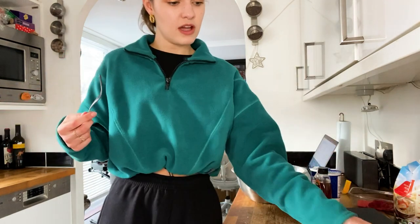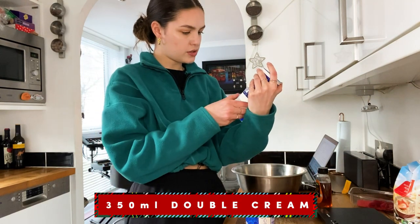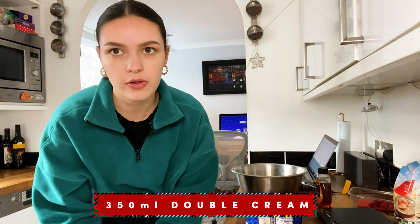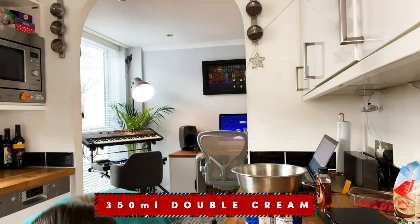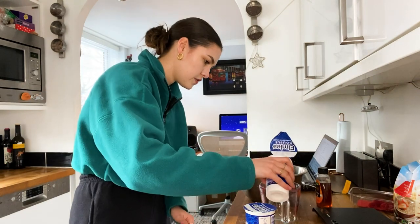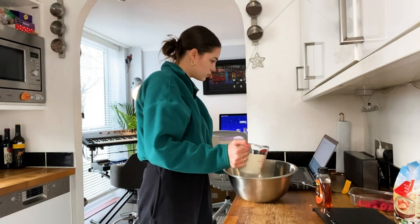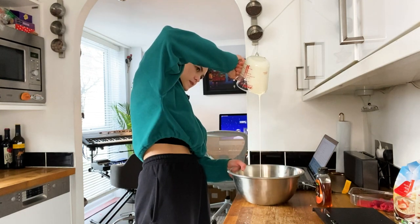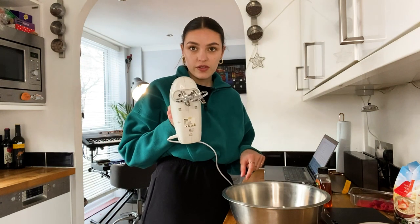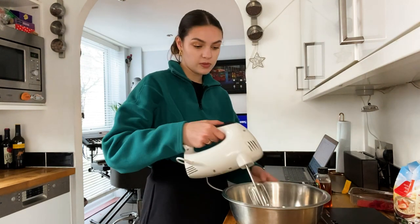We'll need 350 mils of double cream — it has to be double, otherwise it won't go thick enough. Measure 350 mils, pour it into a bowl — oh, it's satisfying to watch. Then you whisk it, preferably with an electric whisk, because otherwise you might be there all day.